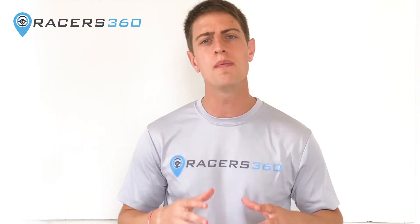So James, thank you for joining us here at Racers360. We're really excited to have you. My first question is: what made you start the power-to-weight shootout?